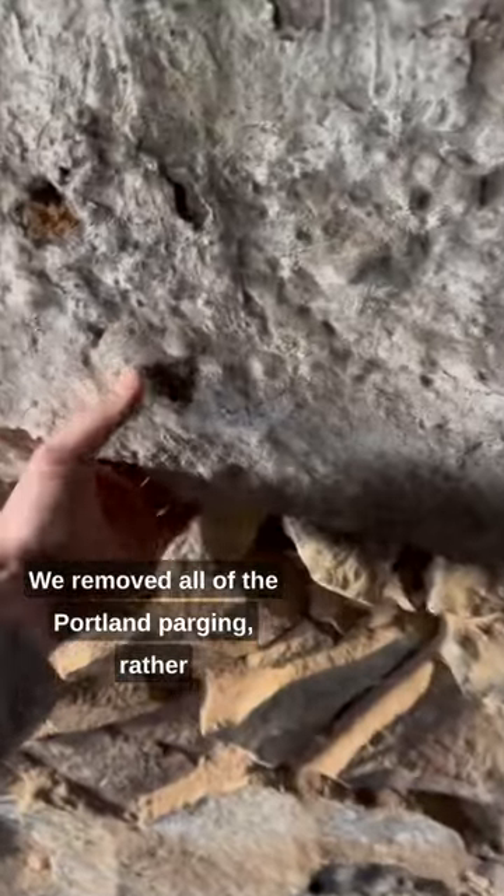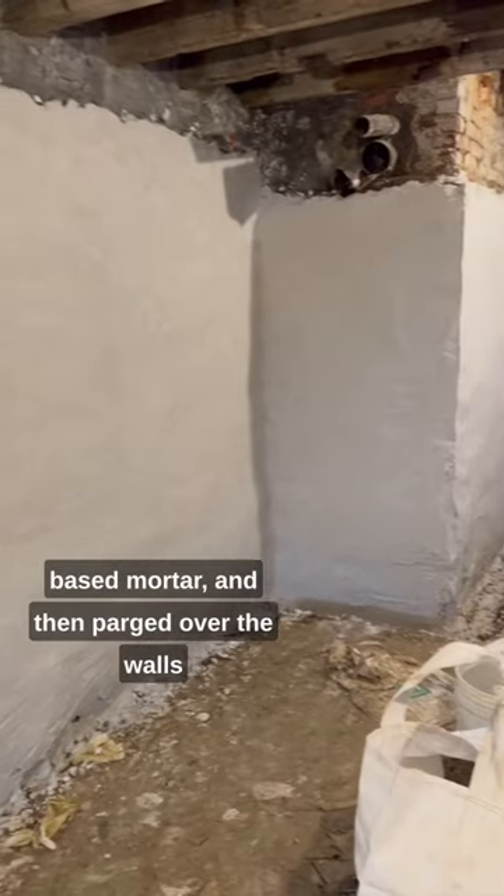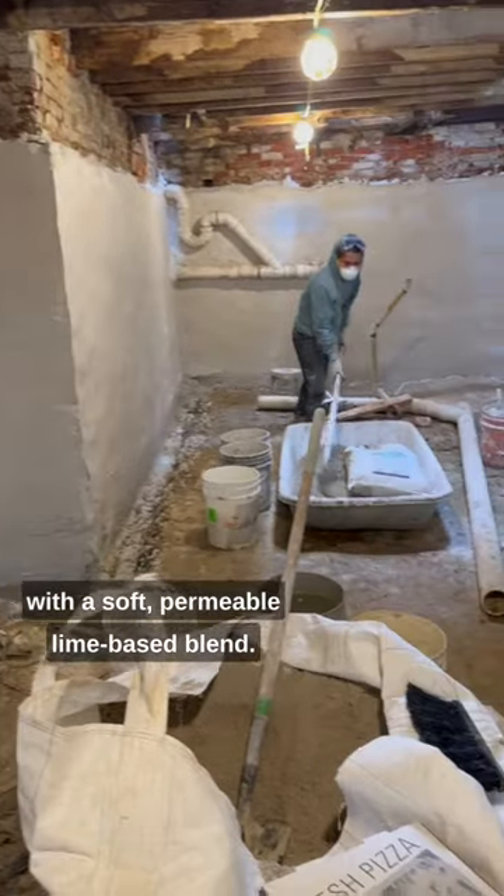We removed all of the Portland parching rather easily, did some selective pointing with a lime-based mortar, and then parched over the walls with a soft permeable lime-based blend.